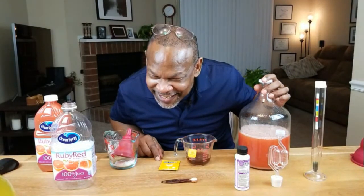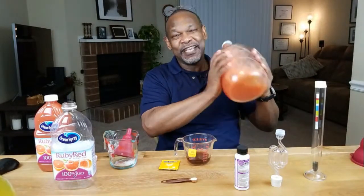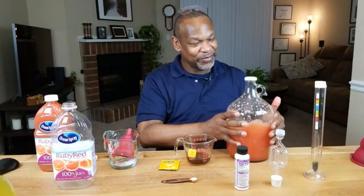Remember to avoid drinking grapefruit juice when using Simvastatin. Shaking this up also aerates the wine so that the yeast will have a little bit of something to give them a kick start when they get going.